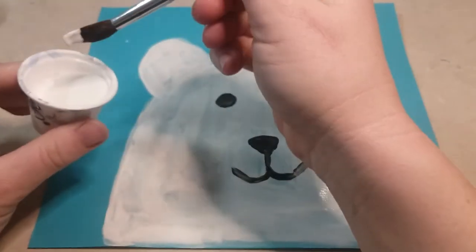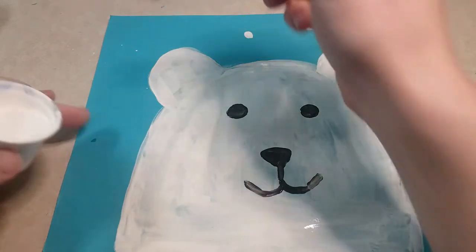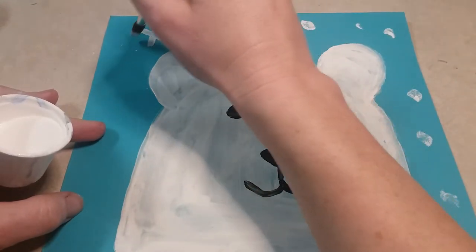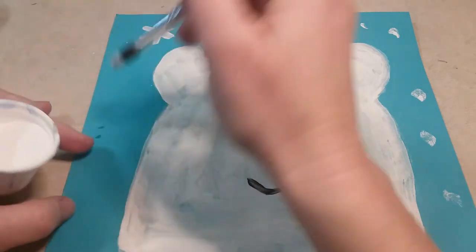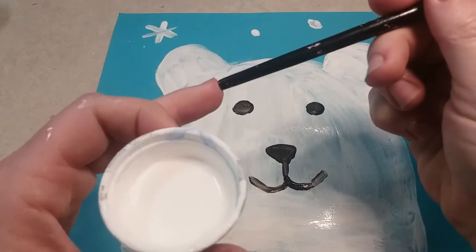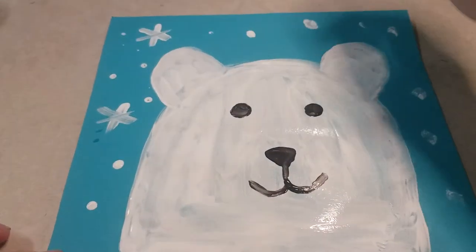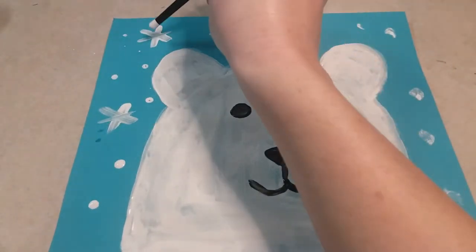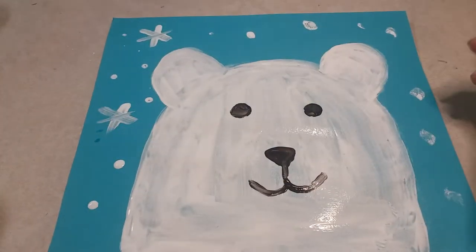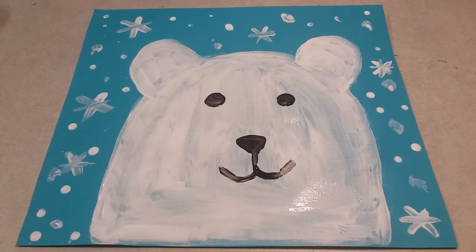Here are a couple ways you can add snowflakes: you can dip your paintbrush and do some dots around, or you can make snowflakes by painting X's with little lines through them to make it look a little sparkly. Or you can use the back of your paintbrush dipped in white paint to add little dots. Add a little bit of everything if you'd like! Make sure you add decoration all around your polar bear - as many or as few snowflakes as you want. Hope you guys have fun with this, can't wait to see them!